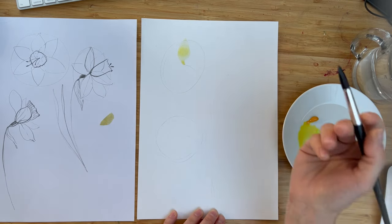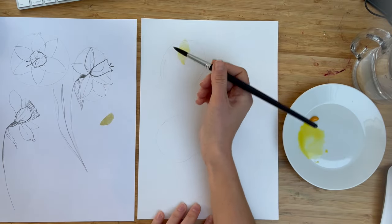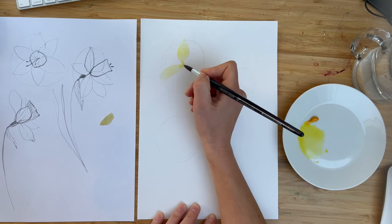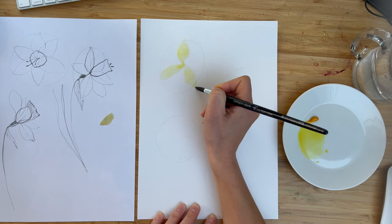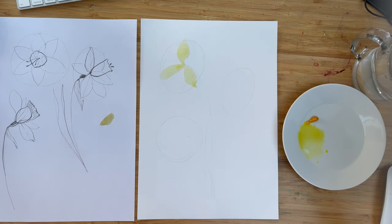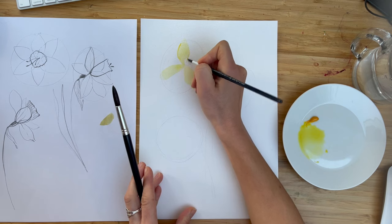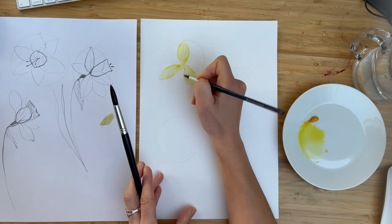Don't worry about pencil marks — it's easy to remove them later. Remember that we are painting a little bit of a tilted flower. Another petal: tip of the brush, belly of the brush, back. You could try the same principle but from the center to the edge — tip of the brush, belly of the brush, some wiggle-wiggle moves. You could use any yellow; I think I have Gamboge yellow, but it's all up to you. While the paper is still wet, you could add a few darker strokes, but I would recommend doing most elements a little bit later.